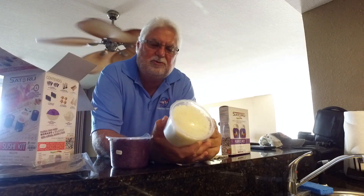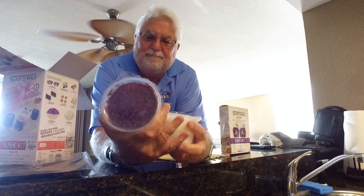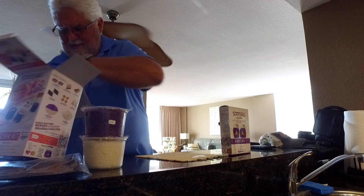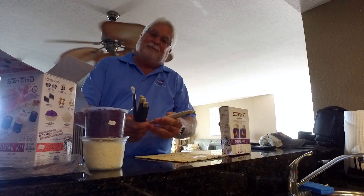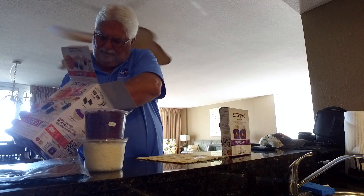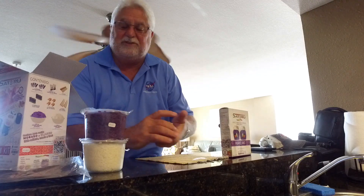And white sushi rice too. So you get your purple and you get your white. And chopsticks. And of course, more soy sauce.